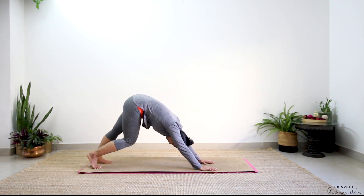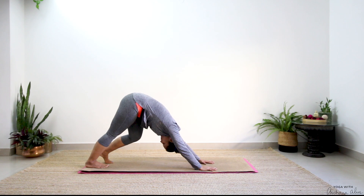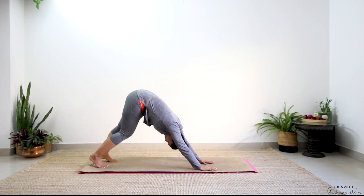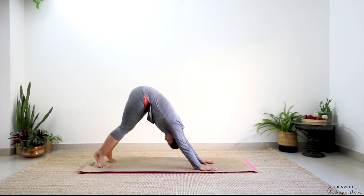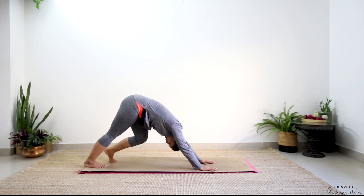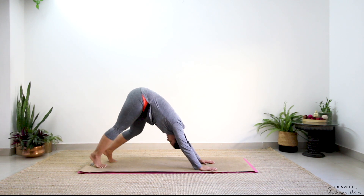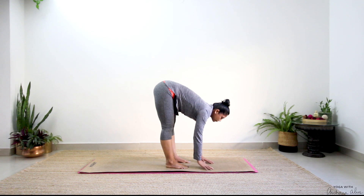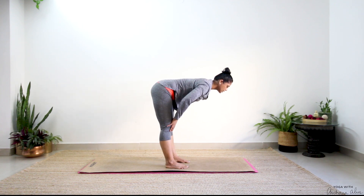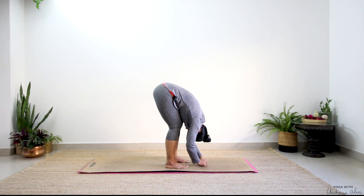Turn your legs out. Breathe in and breathe out. Again — bend your left, bend your right side. One step between your palms. Breathe out, fold, roll forward. Inhale, slowly come up.